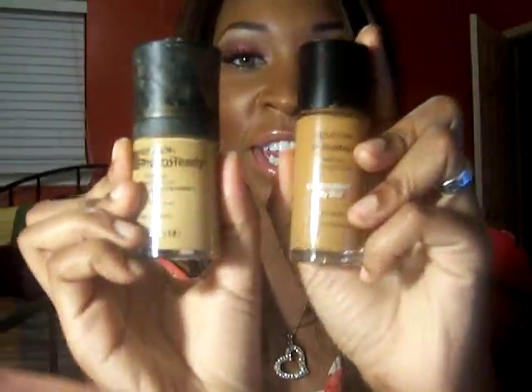Hey YouTube, it's me Elise. I wanted to give you guys a review on the Revlon ColorStay and the Revlon Photo Ready Foundation. I know there's like a bazillion reviews on both of these products, but I just wanted to give a review because I noticed that though there are a lot of reviews, there's not a lot on the 400 Caramel shade of the Photo Ready. I hope that this helps somebody.